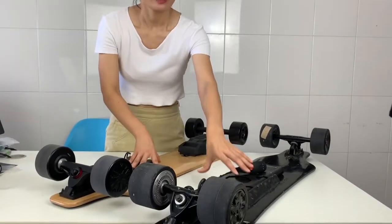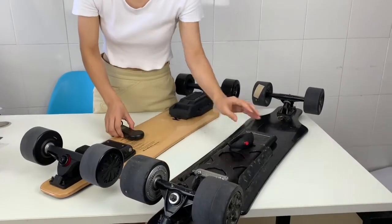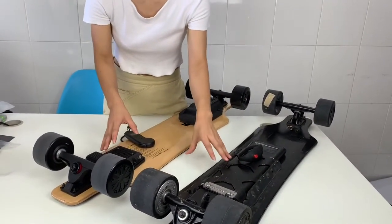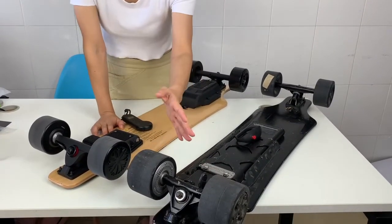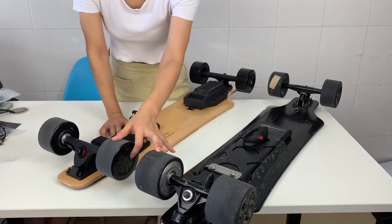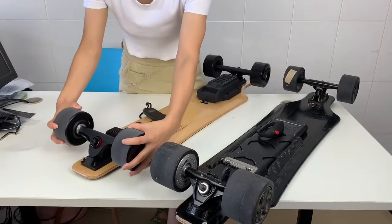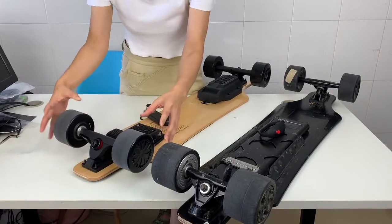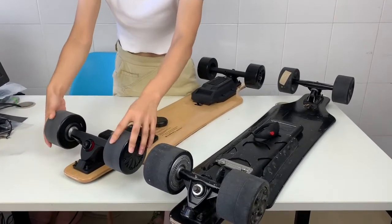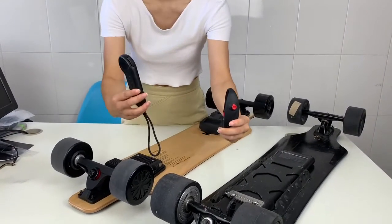Here we have both boards side by side — this is the J2 and this is the J3. You can see they still share some advantages in common, like the same 37-millimeter wheels and the same replaceable wheel covers. So when your wheel cover wears out from long riding, you can change it quickly.